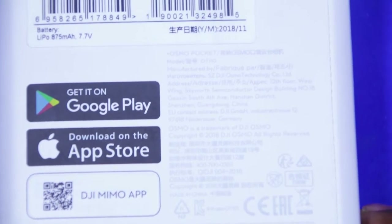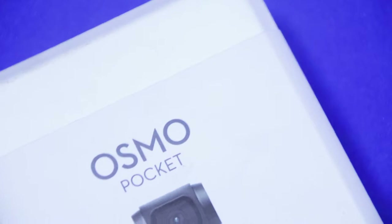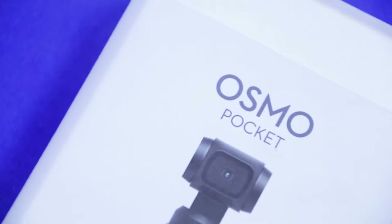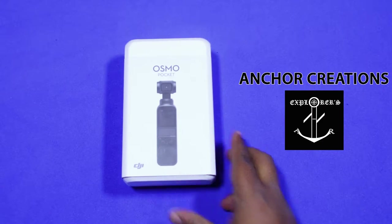It is DJI's Osmo Pocket. I got this device for a review from a camera rental group called Anchor Creations. I will give the details of the company in the description box.